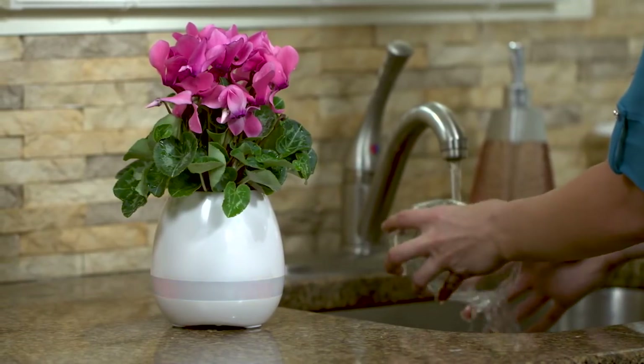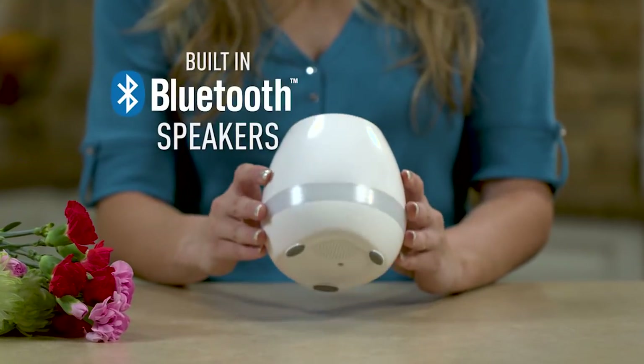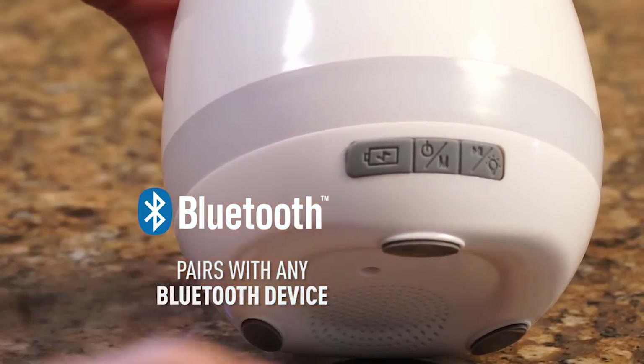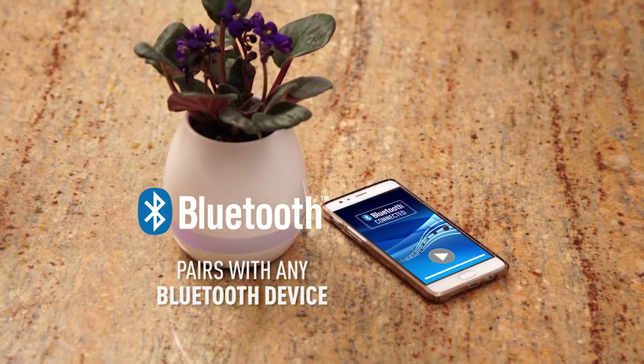This is not like ordinary vases of the past. Our SmartVase has built-in Bluetooth speakers and colorful LED lights. Simply pair it to any Bluetooth device and use the speaker. Bluetooth connected.